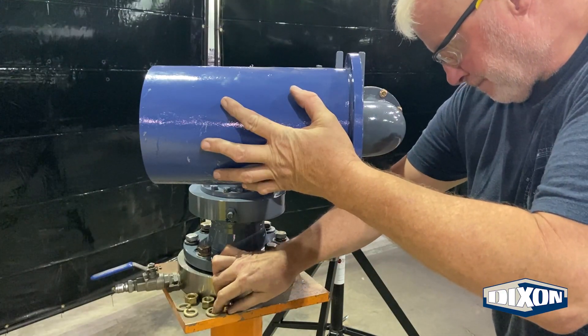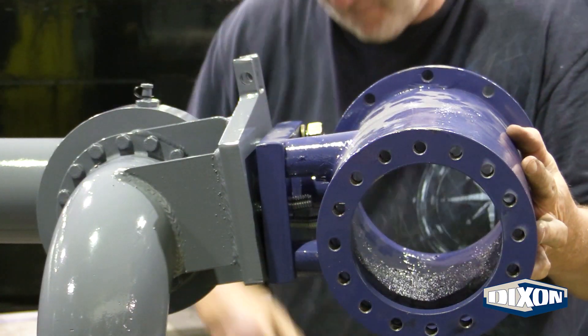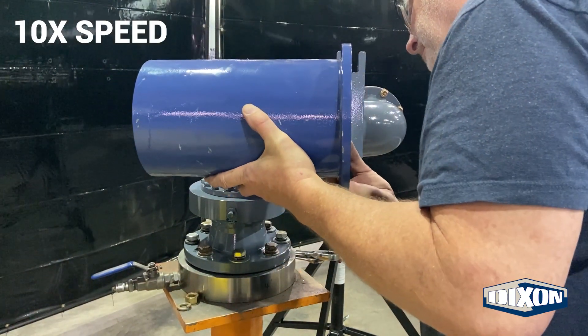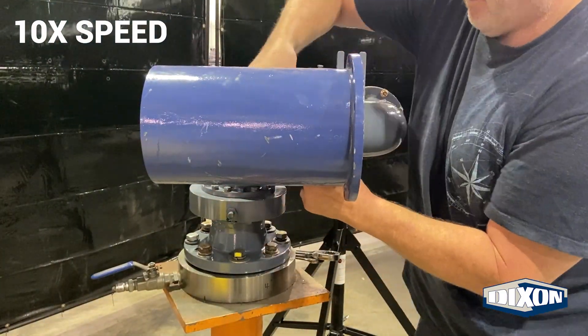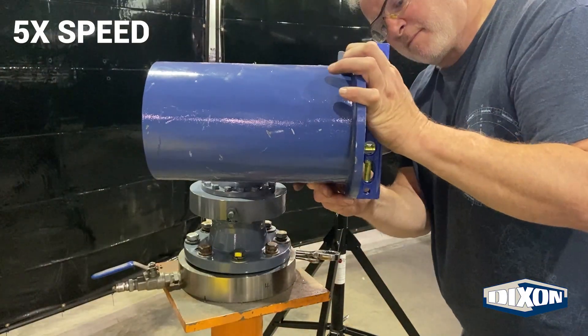Use a lock washer and hex nut to fasten the bolts. Make sure the main body is level with the base swivel.